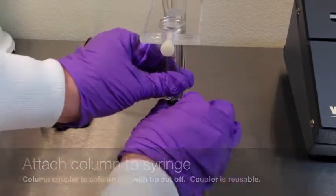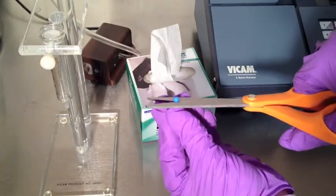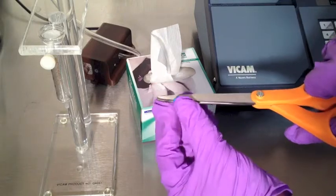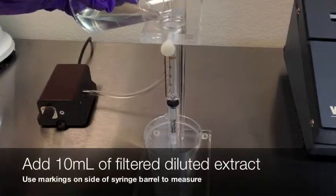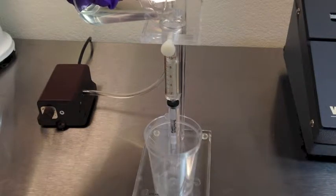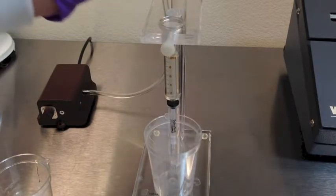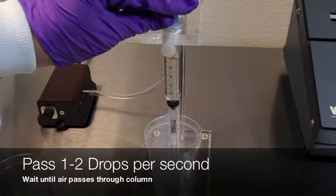Attach the column to the bottom of the syringe using the column coupler, which is a column cap with the tip cut off. This coupler is reusable until lost. Add 10 milliliters of the filtered diluted extract to the syringe barrel, using the markings on the side to measure.